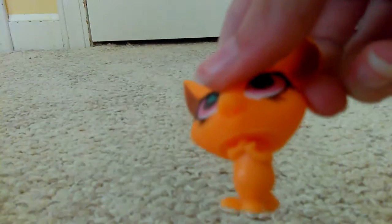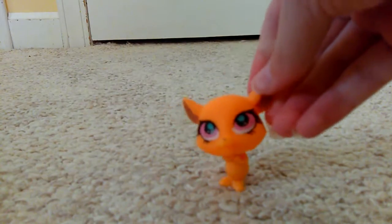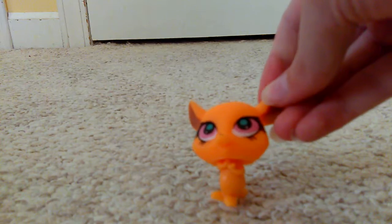I'm surprised it stays in — if I do this it'll stay in pretty okay. But yeah, that's my fake LPS.